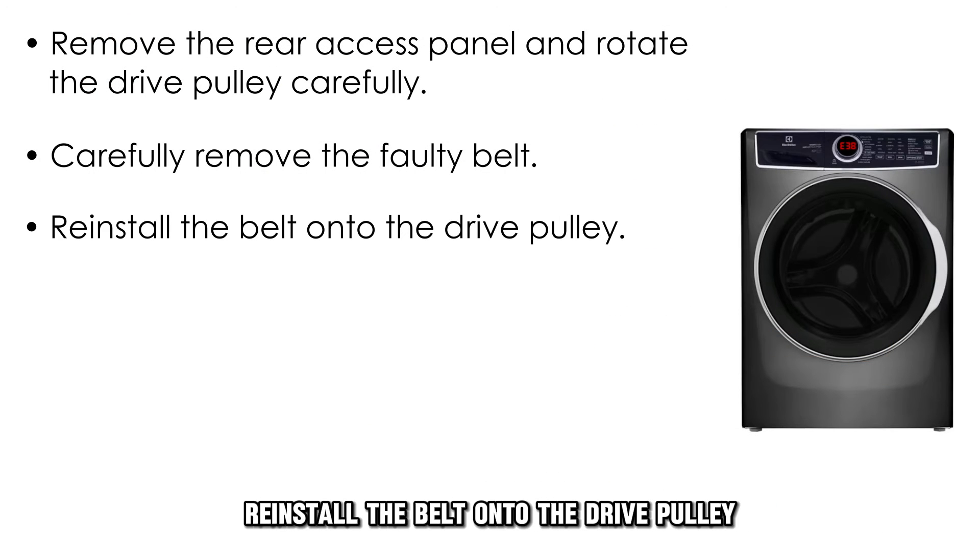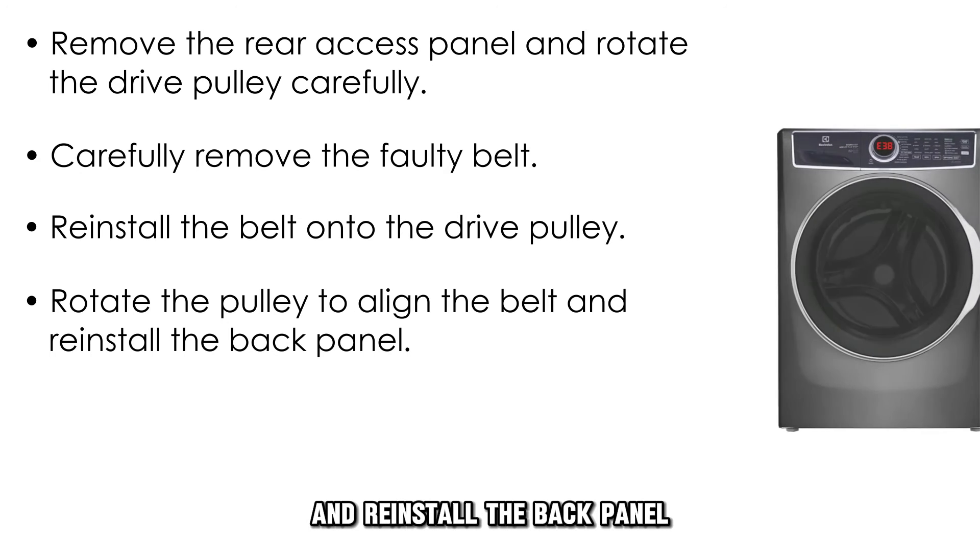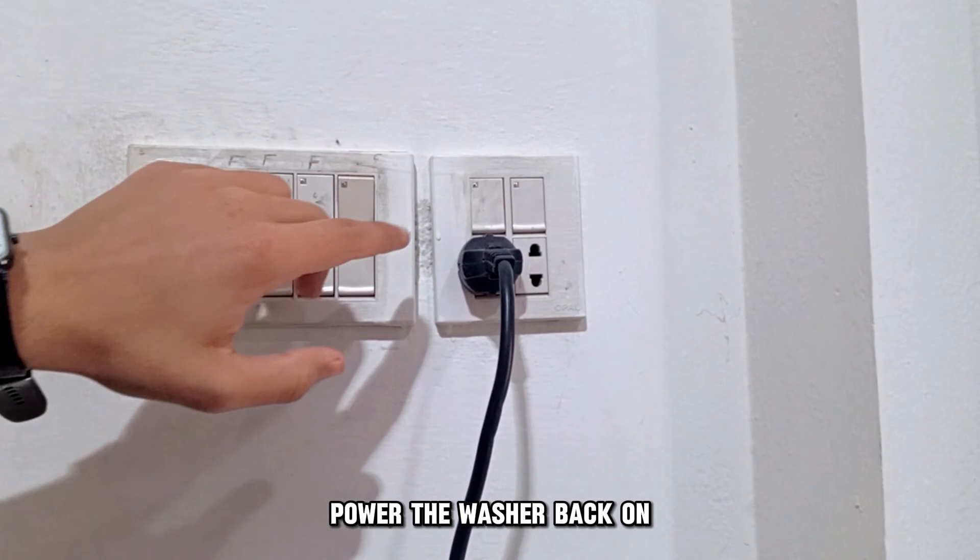Reinstall the belt onto the drive pulley. Rotate the pulley to align the belt and reinstall the back panel. Power the washer back on.